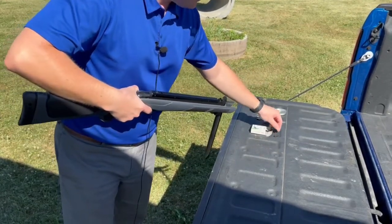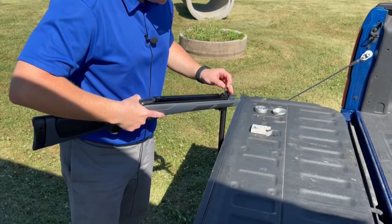Or you can shoot .22 caliber lead pellets with this adapter.